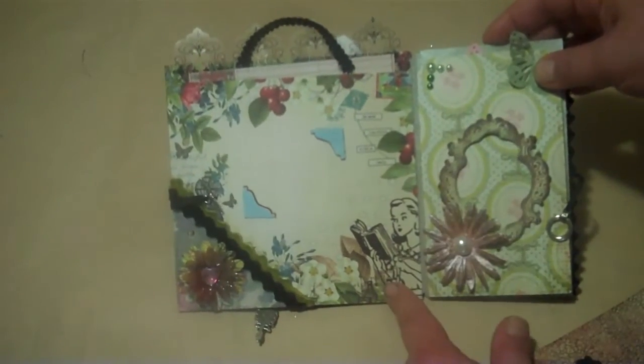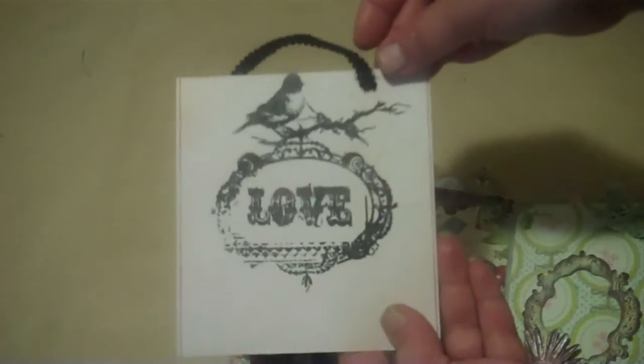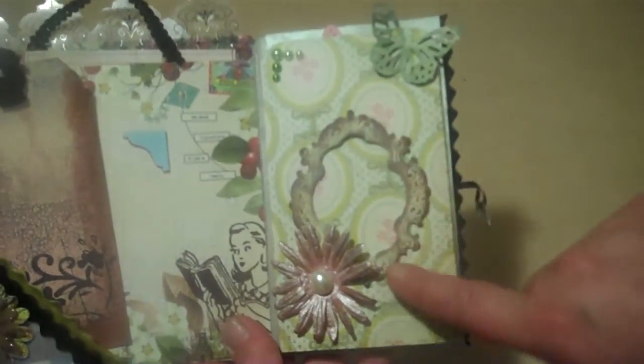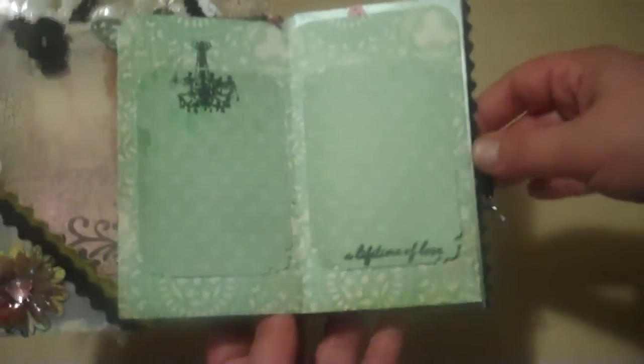This one is the Webster's Pages — I did put one of those in there. And there's a tag tucked in the corner here. Then this lifts out — I had to cut it down because it was too long — and I stamped Tim Holtz on the back. This tucks down in here. And then there's a Tattered Angels frame with a butterfly and some bling and some flowers. This opens up for some photo mats, and the same on the back with more space for mats.